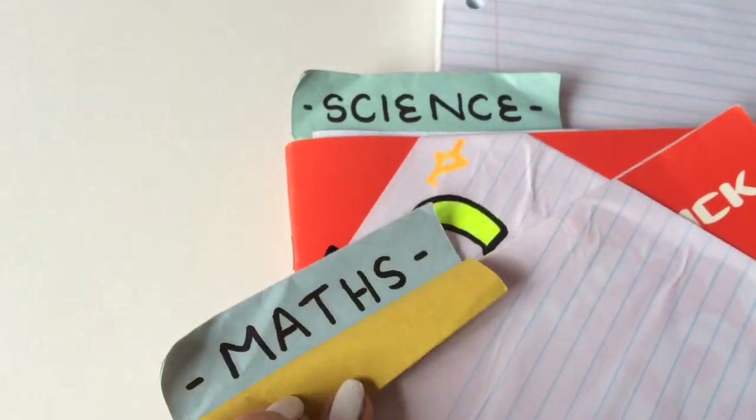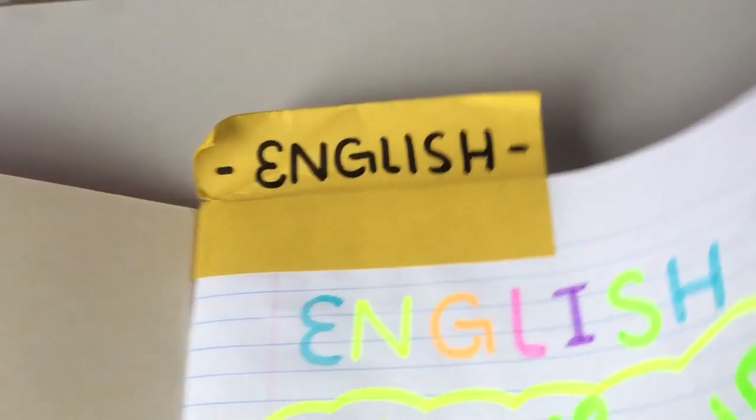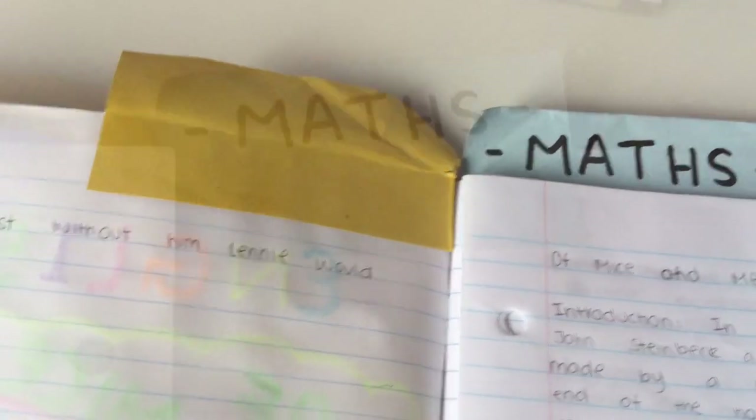Dividers have literally saved my life — I know where everything is and everything is so organized. They are so easy to make. All I did was paste a color card on each side of the paper and just write what subject it was.